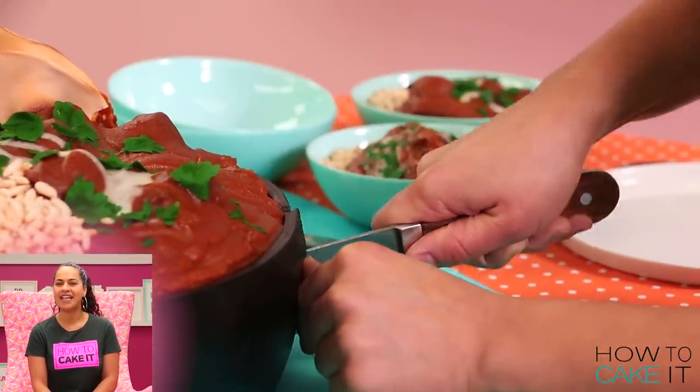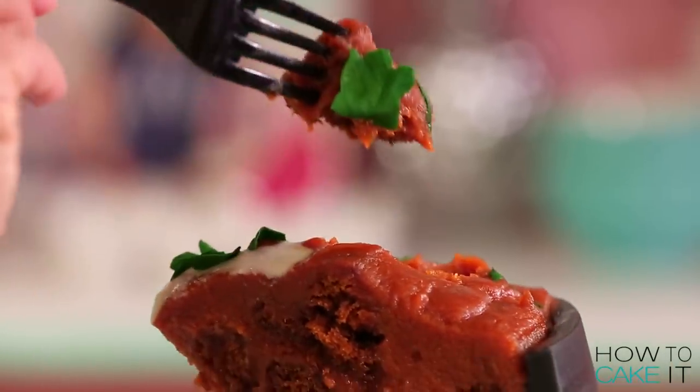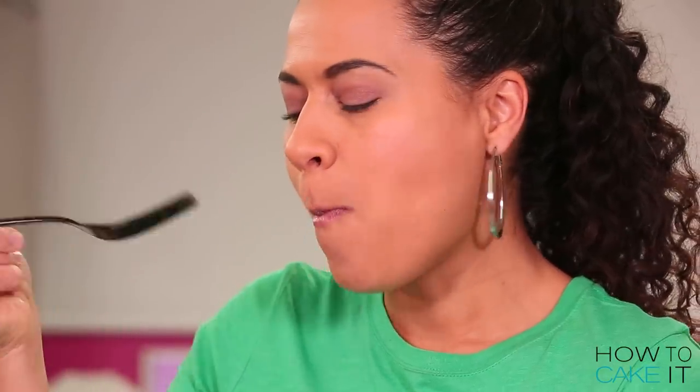This week on Step by Step, Veronica has caked up a penguin, so make sure to check it out. And don't forget to check out last week's episode — my dragon fruit cakes, which I will forever regret.